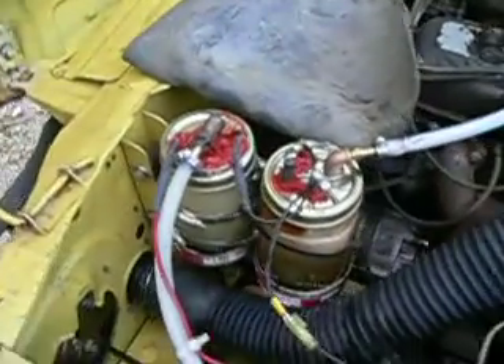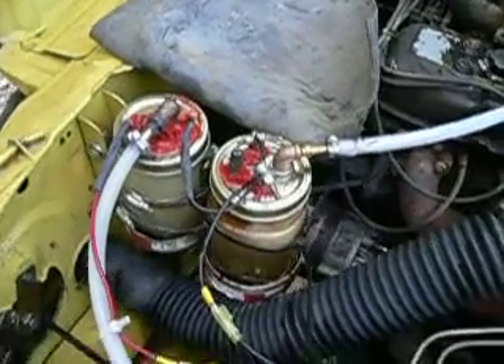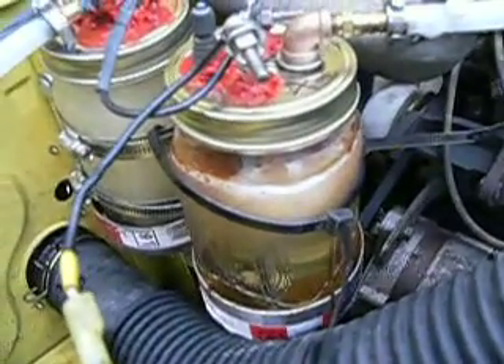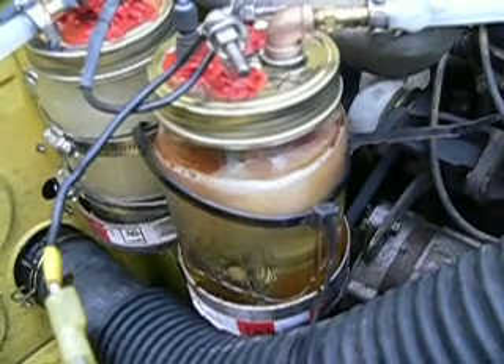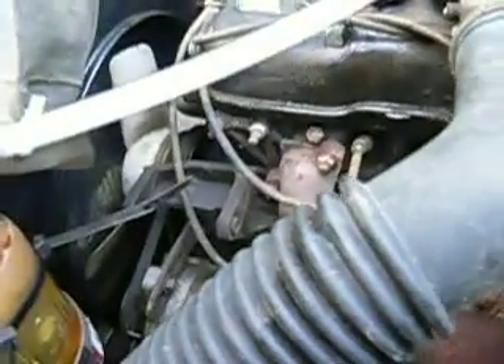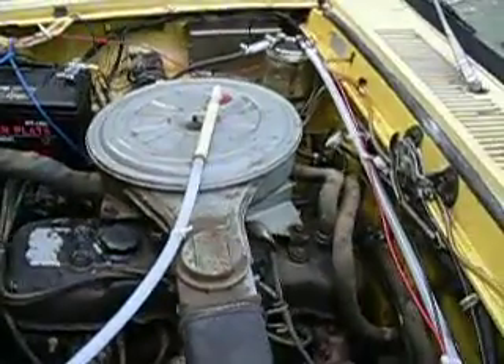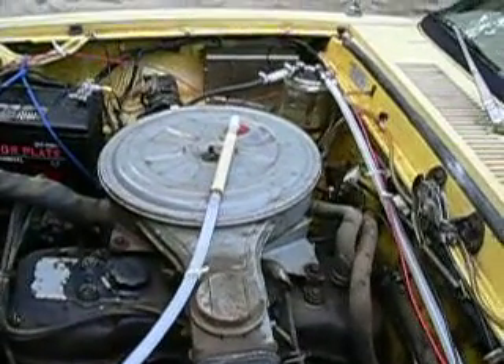Don't know yet if I'm saving any gas — haven't really had a chance to have it running full time. But we're hoping. We're going to hope we do have the cleanest spark plugs for a 206,000 mile Chevy Luv, that's for sure. Until next time, I'll let you know how the gas mileage goes. We'll see you next time.